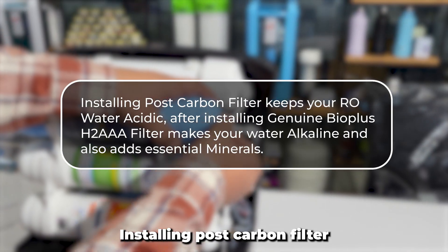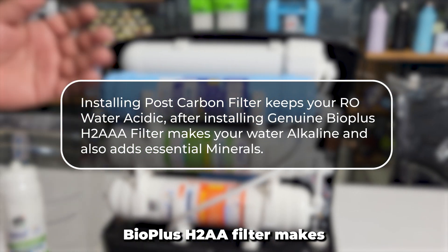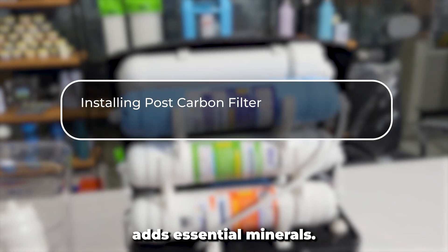Did you know? Installing a post-carbon filter keeps your RO water acidic. After installing the genuine BioPlus H2AA filter, it makes your water alkaline and also adds essential minerals.